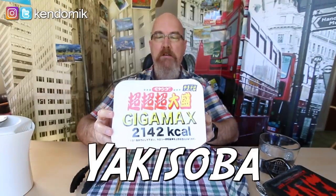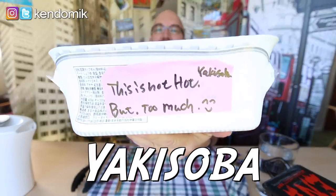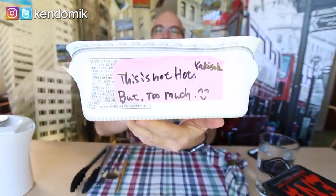Thank you very much for sending me — he sent me a whole box of stuff, one of the things being this. He said this is hot, hot. I'm not sure what that means. Is it like crazy hot? I think it's gonna be crazy hot. And it's 2,142 calories.